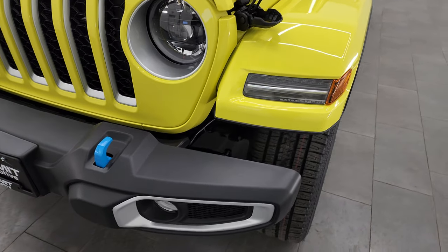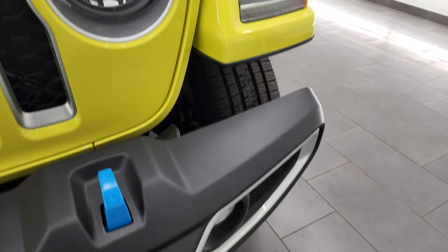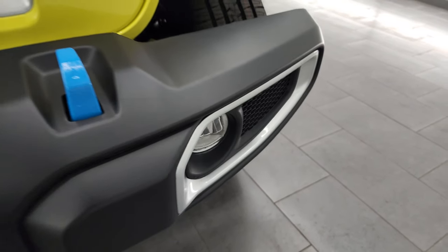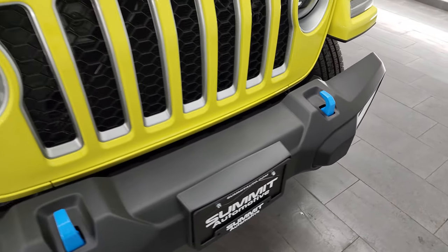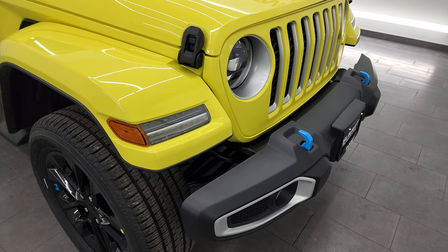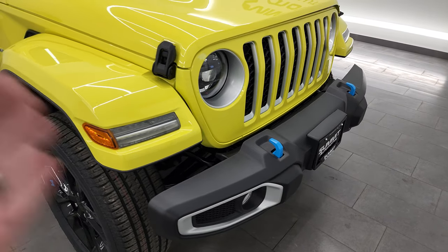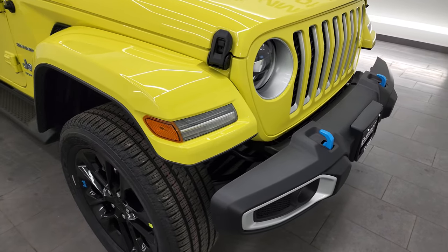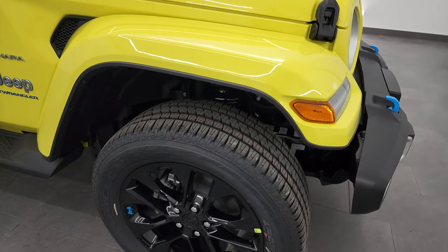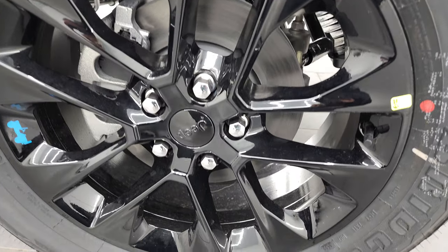This one does have the LED lighting group — you get LED headlamps, running lights, lights in the fenders, and LED fog lamps. At the end of this video, I'm going to turn on all the lights and turn off all the lights in the studio so you can see just how nice and bright those are. This one comes with the 20-inch painted black alloy rims.